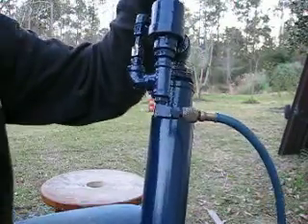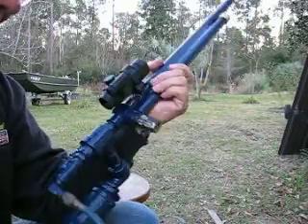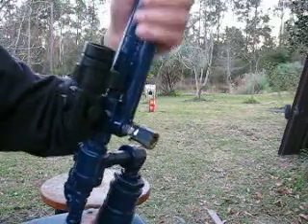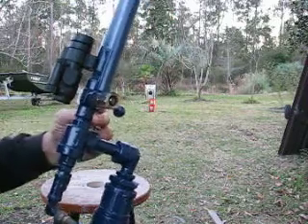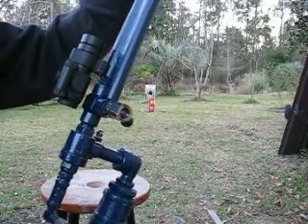This is the third QEV cannon I made. It's really just a modification of the single-shot muzzle loader 50 caliber that I made — the first one I made. This one is now a breech loading 28-shot 50 caliber muzzle loader.